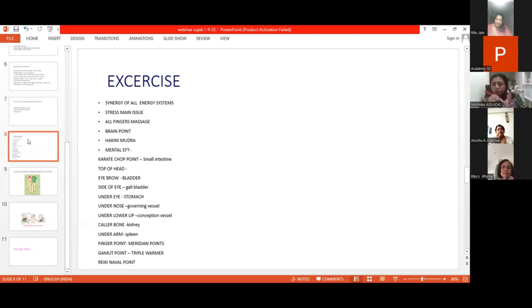We will first concentrate only on the brain point. We will just press the point here. We will do so many parts — press and release. There is a method of doing it.